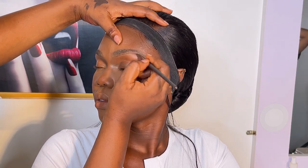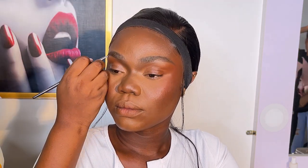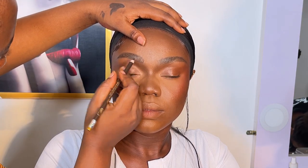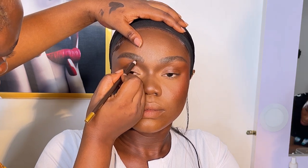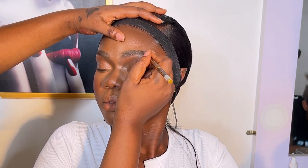They say brows are sisters, not twins — you do your best to make sure they look alike. Sisters are not identical but they look alike. If you can make them identical, great; if not, don't kill yourself over it.